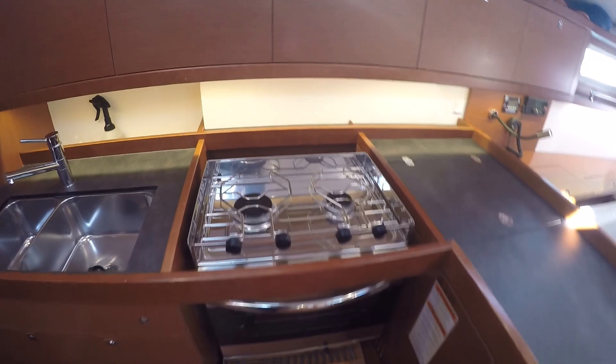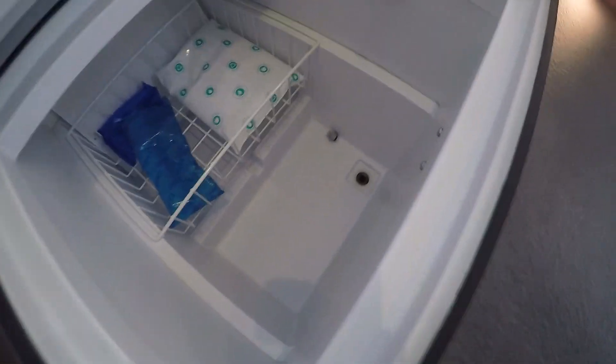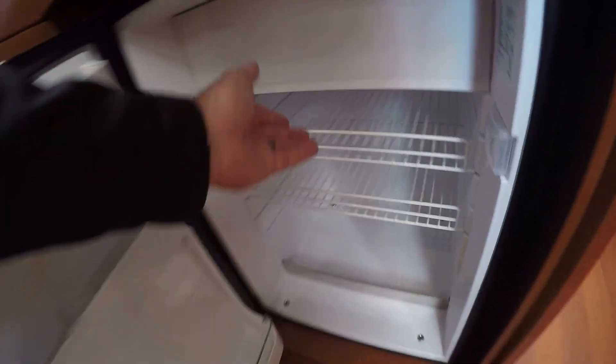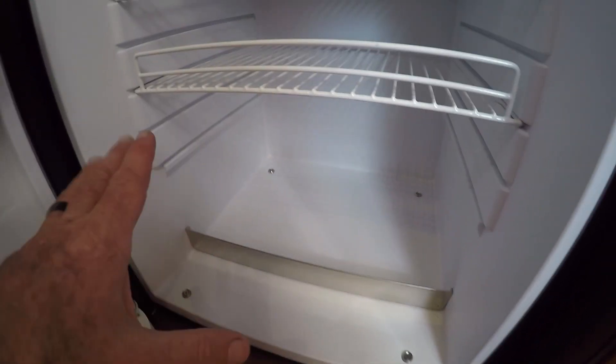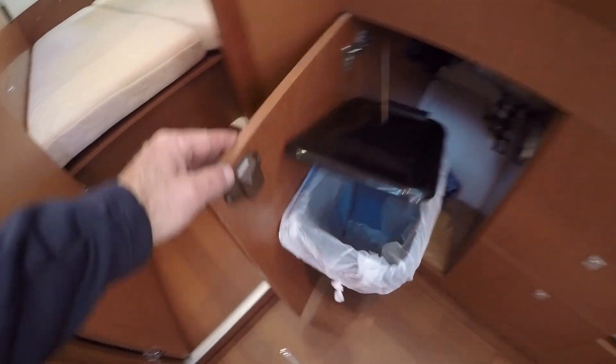We have an L-shaped galley with dual stainless steel sinks and a two-burner stove with oven and broiler. There's a generous countertop with a top-loading freezer — it has its own pump out so you can drain it when defrosting. And then a large front-loading refrigerator with plenty of shelf space and its own little ice maker freezer compartment. I like the large space at the bottom for putting large salad bowls, jugs of orange juice or milk. There are also plenty of drawers, shelves, and cupboards along with a microwave that can run off the inverter, and a trash can.